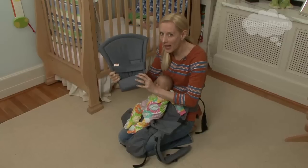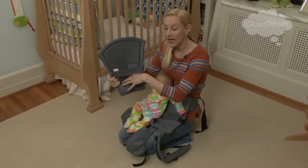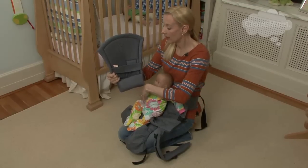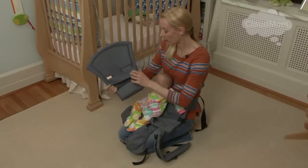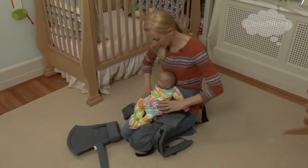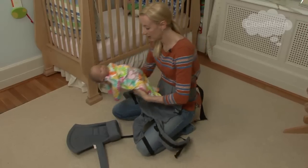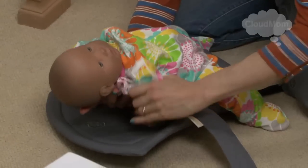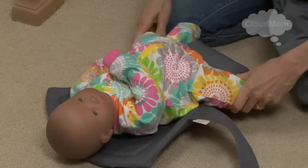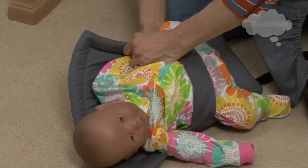It's very supportive. It's very padded. And the idea here is that the baby is sitting in the insert and is in a good position ergonomically so that the hips are well situated. So what you're going to do is just open this up. I would lay it like this on the ground, holding my baby and supporting my baby's head. Place your baby into the infant insert and adjust their arms.